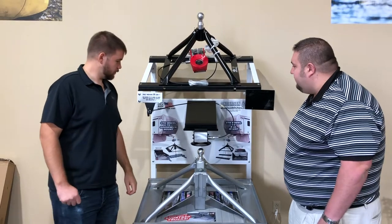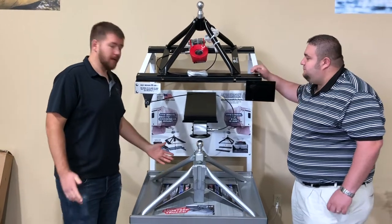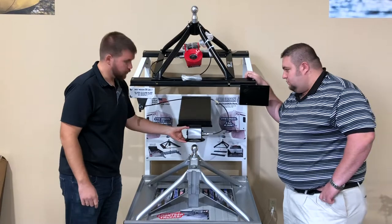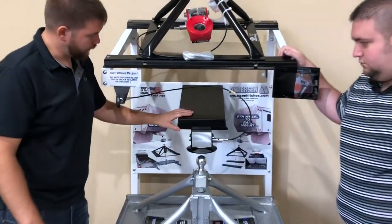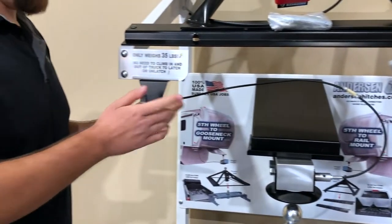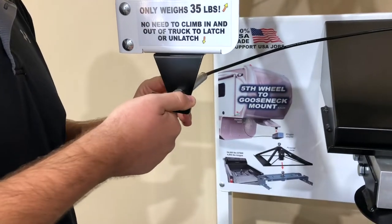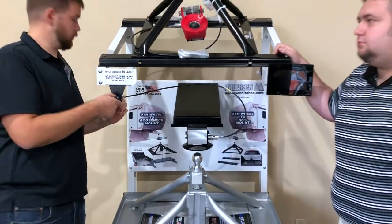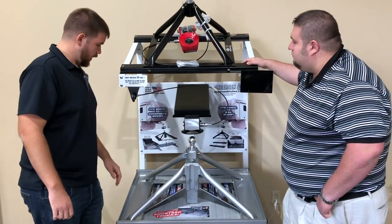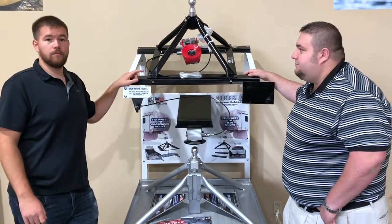So it is a 5th wheel hitch, but you see here on both ends it's a ball. What this will come with is this coating coupler here that you will install on your 5th wheel on your trailer. No more climbing in and out of your bed to unlock the pin — you have this right here mounted, just simply push it in and twist the lock. That's all you've got to do to lock and release this hitch. The coating coupler is included with both of these models, and only 35 pounds.